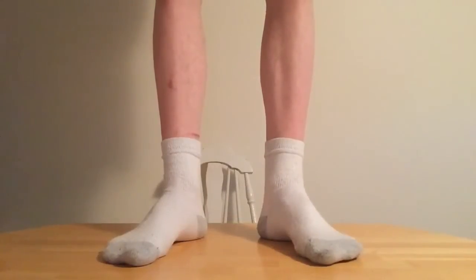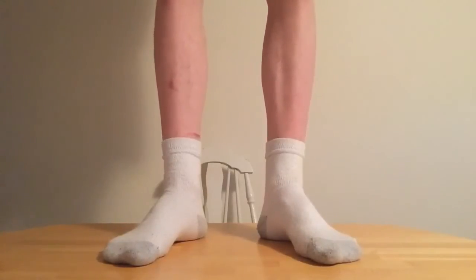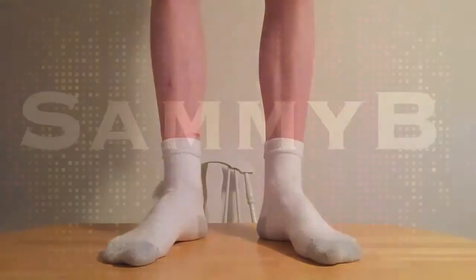Hey, what's up guys? It's Sammy V here. Today we're gonna be brainstorming some ideas on what to do on an interesting topic. We'll also be asking about your feedback. Let's check it out!